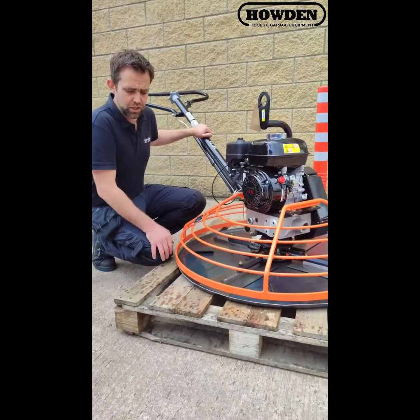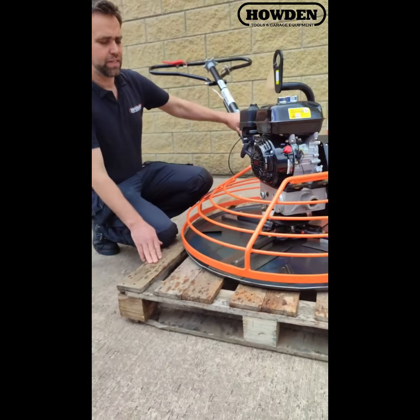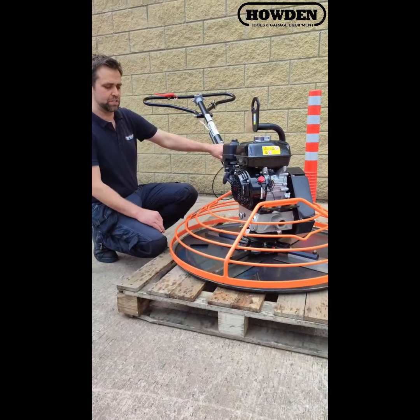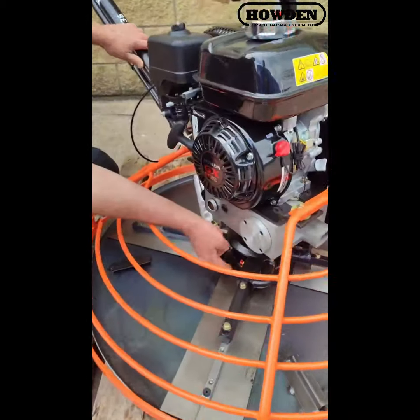It comes with the pan — you can see the pan there underneath. This is your pan here for finishing off your concrete. You've obviously got your four blades on it, stainless steel blades. Very heavy, robust machine there. This is your whole rotor system in here.